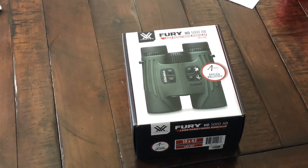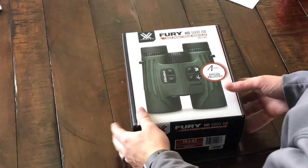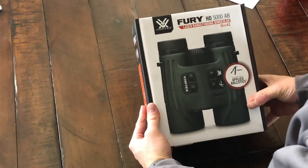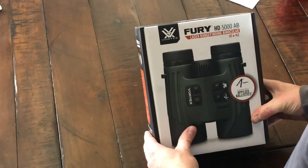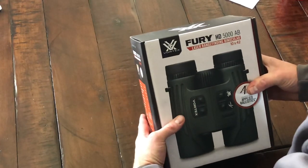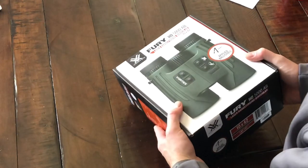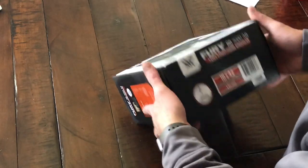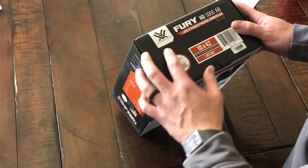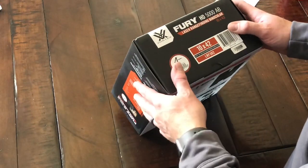Hey guys, Travis with Rockslide. Just got home from work and had a Vortex package show up on my doorstep, so I opened it up and this is what we found inside. It's the new Vortex Feely HD 5000 AB Binos — just got released today. We're talking about the 10x42; they're basically the Feely HD 5000s with applied ballistics.